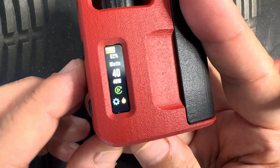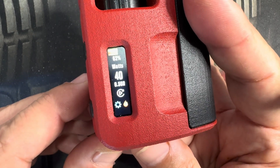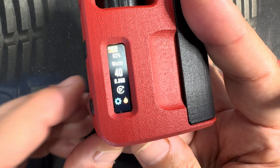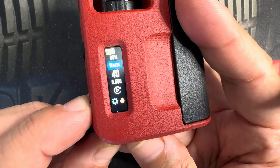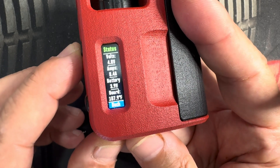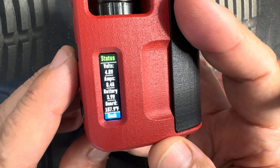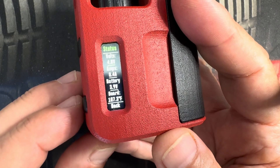If you want to get out, select it, fire button — the ohms came back and you're out of replay mode. Next is the fire button, which is a status display. It's going to show you your volts, your amps, your battery, and your board temperature.